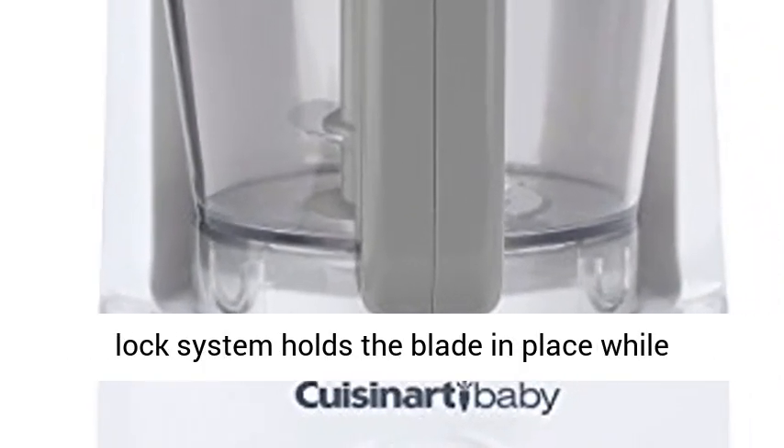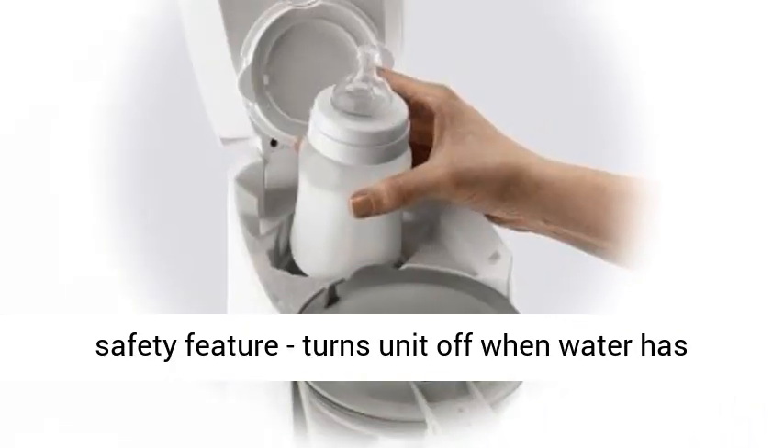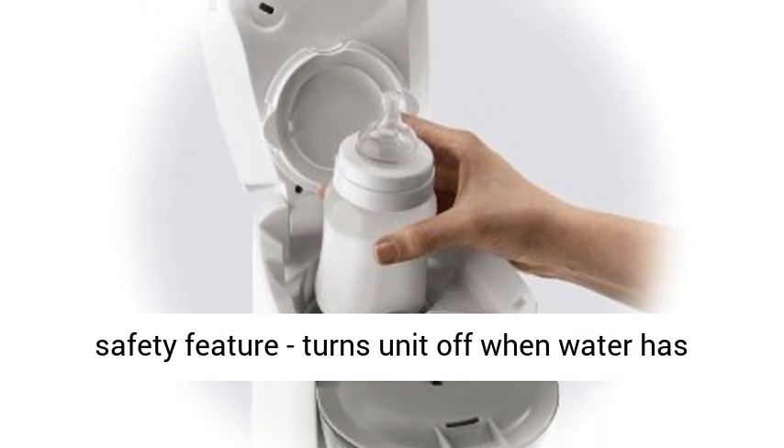Patent Pending Blade Lock System holds the blade in place while pouring. This appliance has an automatic shut-off safety feature that turns the unit off when water has evaporated.